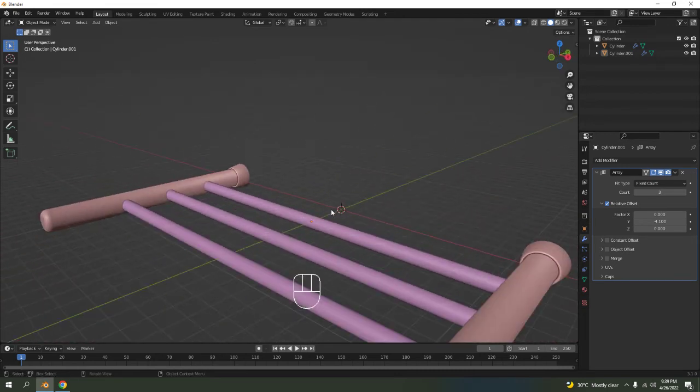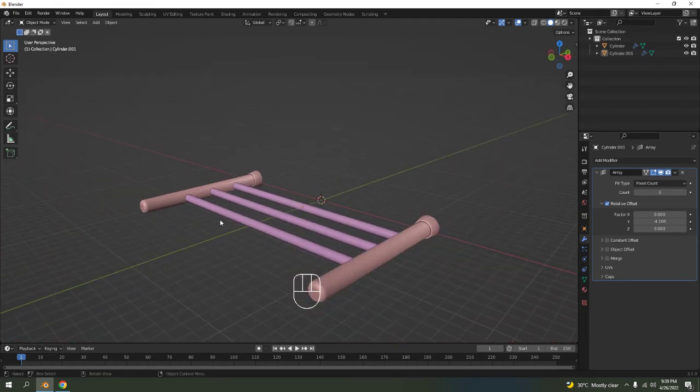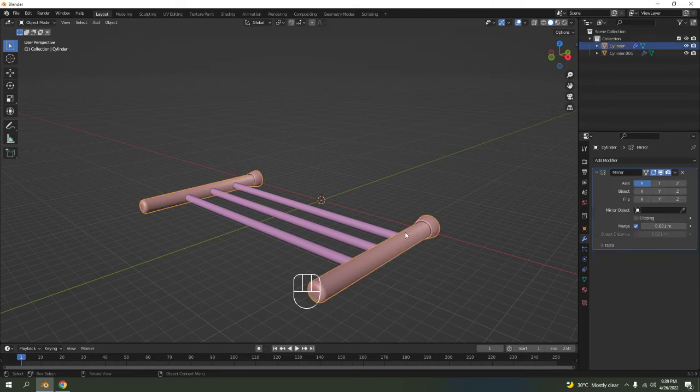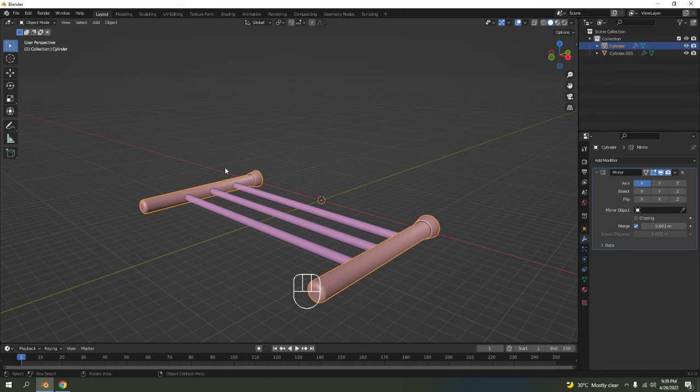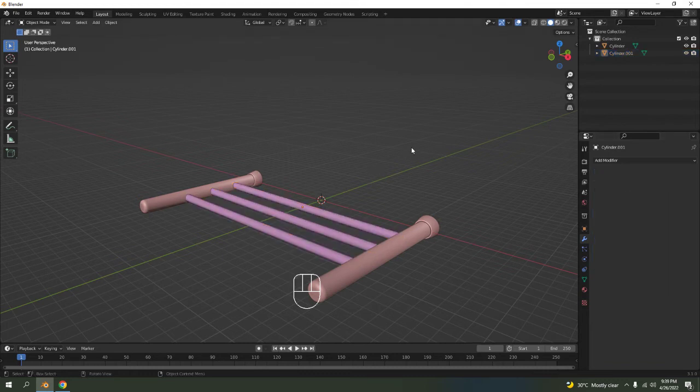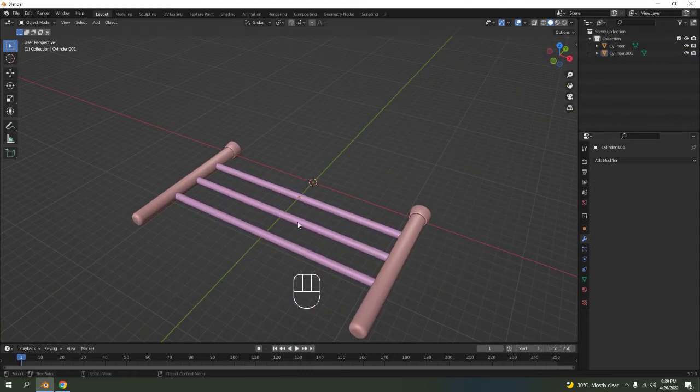Once you're satisfied with all of this, apply all the modifiers. Apply the mirror on the bracket, and apply the array on the rod because we only need three anyway. First I'm going to set the origin to geometry so the pivot goes to the middle — one, two, three. This one is already in the middle.